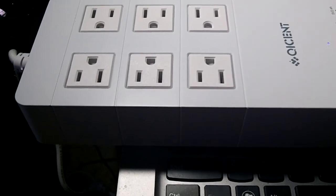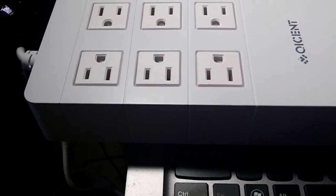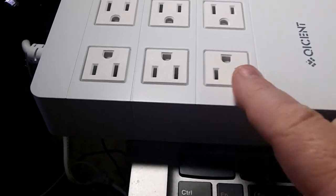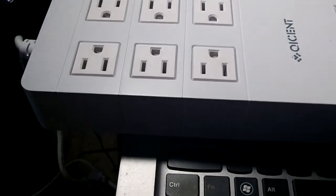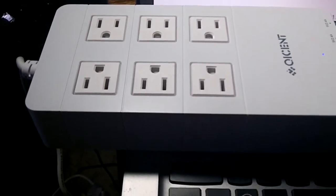The power cable is 4.9 feet, so you get a nice distance there. I love the six outlets and the five USB ports — it's just enough to pretty much take care of everything I need to charge.